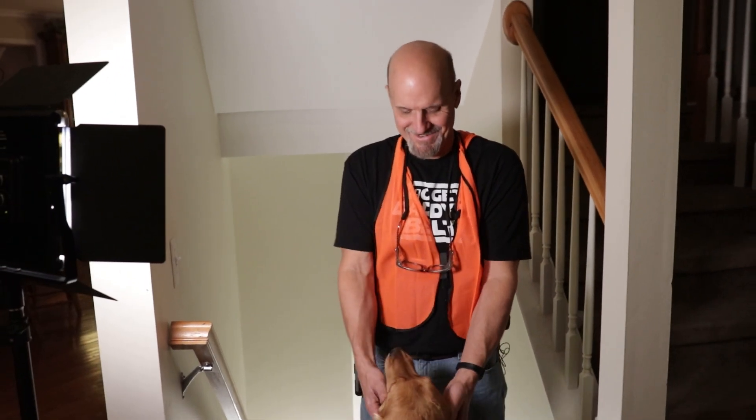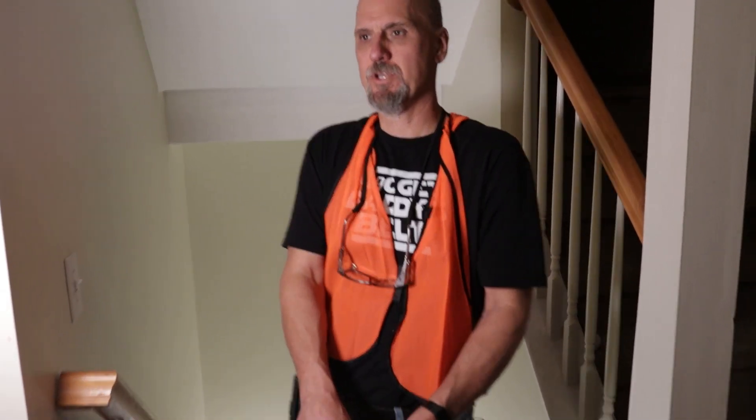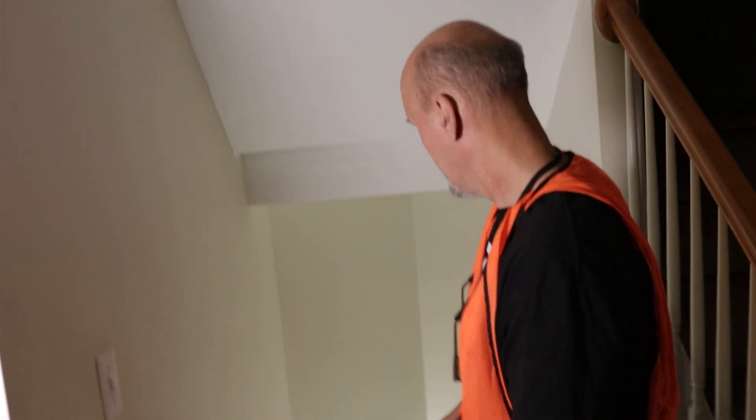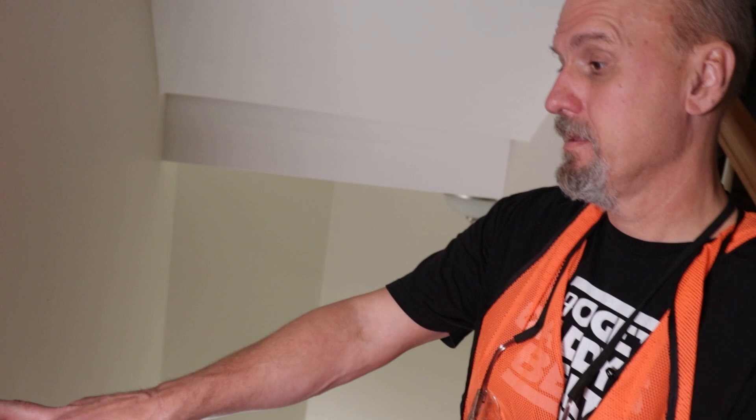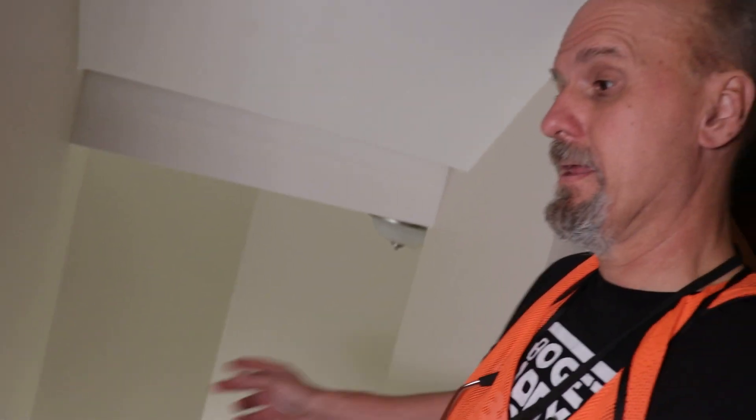Hi, this is Scott with Barney here in Cosmos nearby, and today we're going to diagnose a three-way switch. My light going to the basement is not working — I can turn this one on, I can flip the other one on, and there's also another light that's connected.